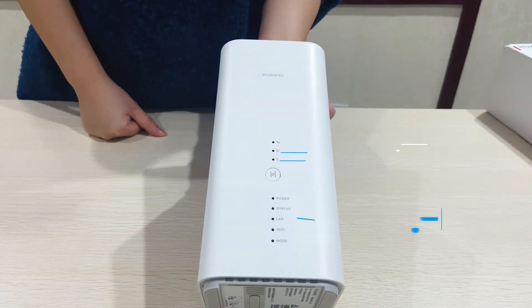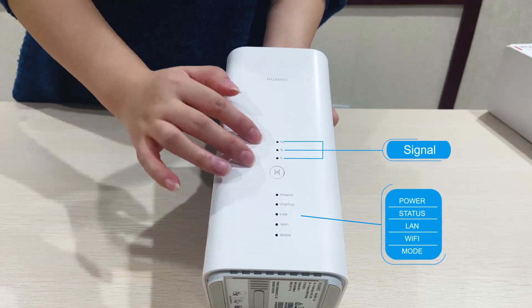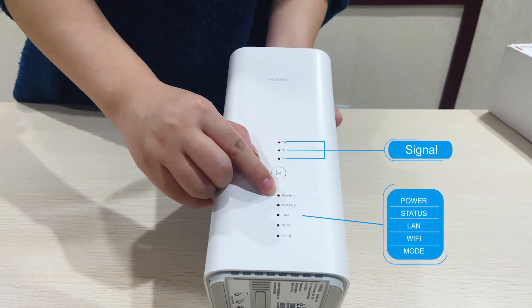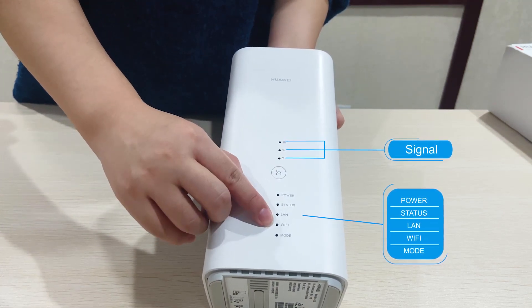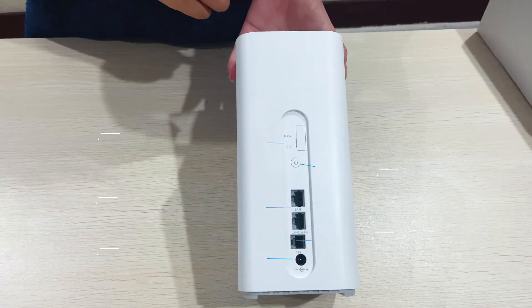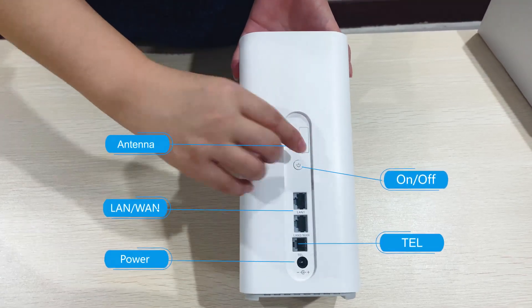Let me introduce this router to you. First, you can see here some lights. This is the signal light, this is the power light, this is the status light, this is the LAN light, and the Wi-Fi light. The last one is the mode light.